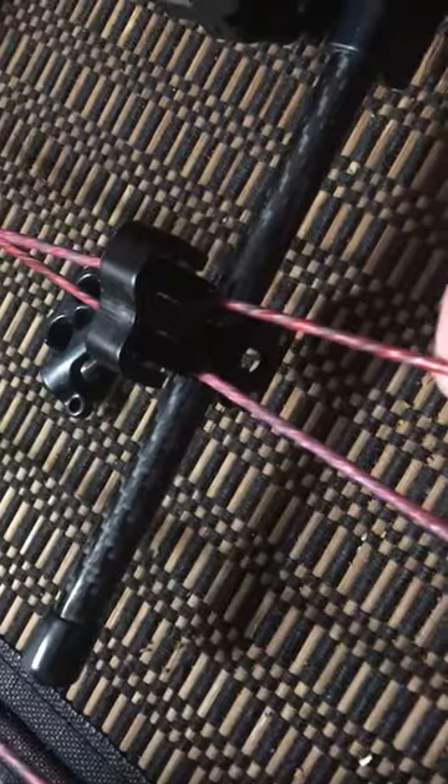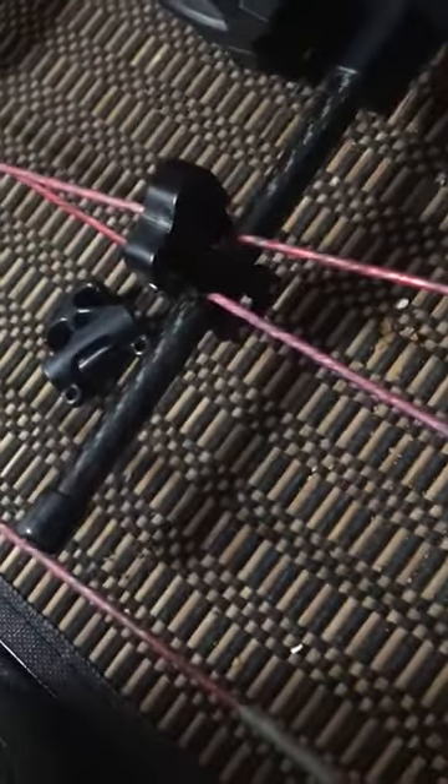That should shoot good and it should protect the string wear a little better, since everything's on pulleys now instead of just being friction. We'll be rolling right along all smooth. Have a good day.